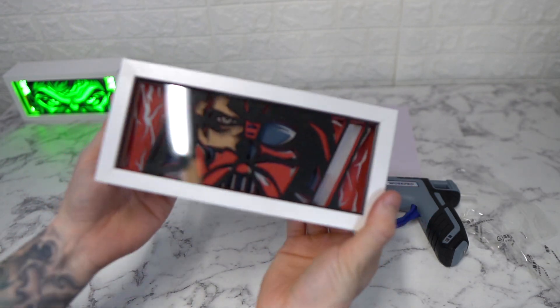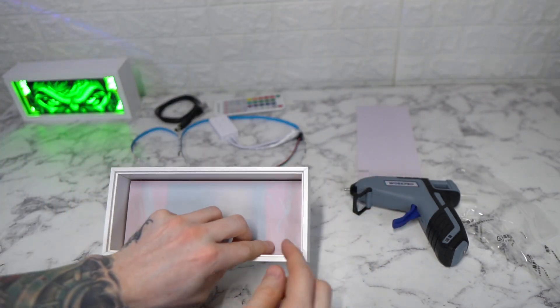Once you have the layers on and everything looks good, then you glue the back down so none of this moves.